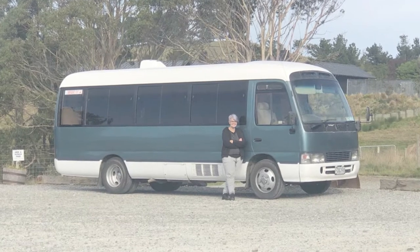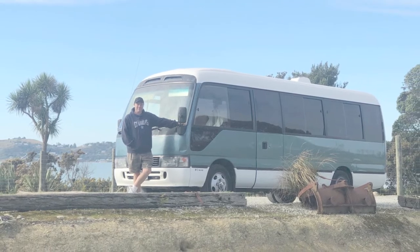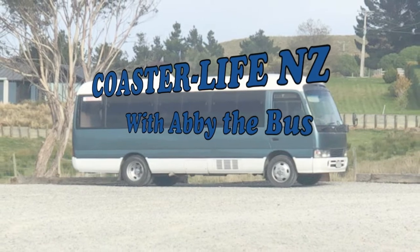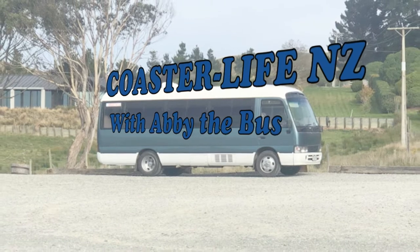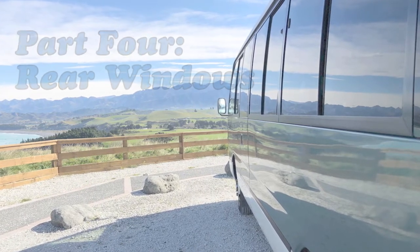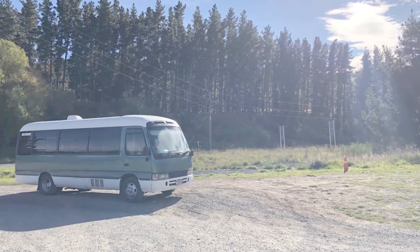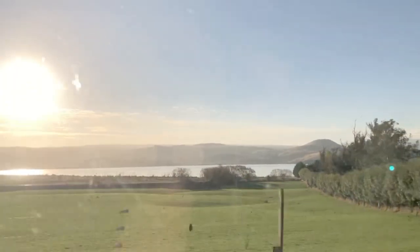Hi there, I'm Yvette and I'm Peter and this is Our Bus Abbey. We've named our bus after Abbey, the Roman goddess of outbound travel. We're hoping for all the good omens we can get because the plan is to convert Abbey into a motorhome. We're complete newbies at this and we're hoping these videos will act as a guide for someone else doing a similar thing — someone might pick up some tips on what to do, or more likely what not to do.